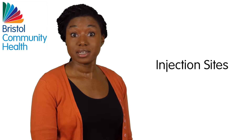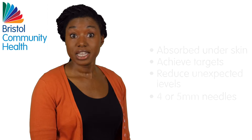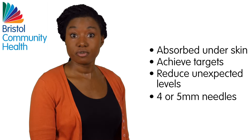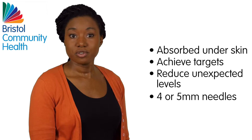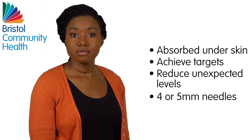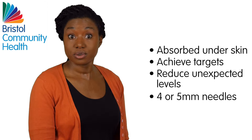Getting injection technique right can make a big difference to your blood glucose control. Insulin is designed to be absorbed from the fat layer under the skin. This will help to achieve your blood glucose targets and reduce the chance of unexpected low or high blood glucose levels.